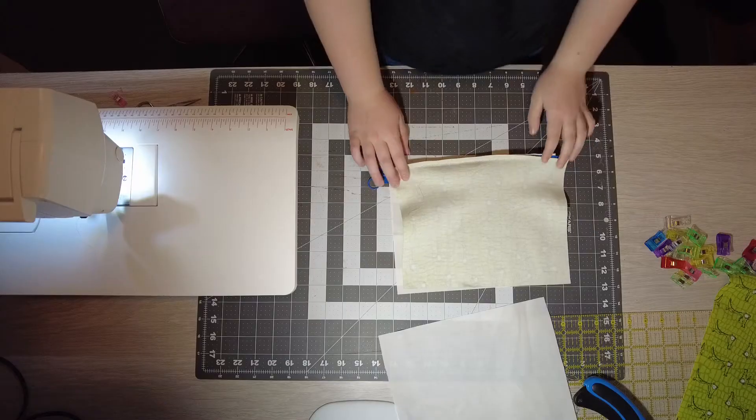Now what you're going to do is you're going to iron it all down to make it nice and professional. Then you can put some pencils in. I hope you enjoyed making the line zipper pouch.